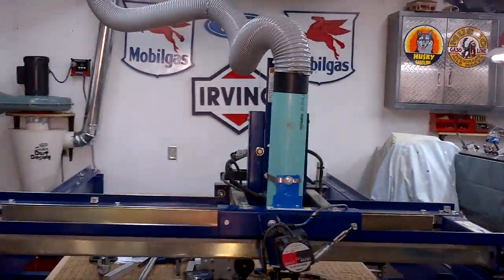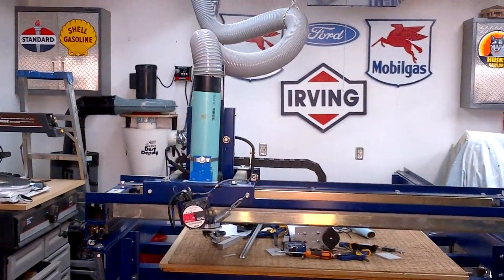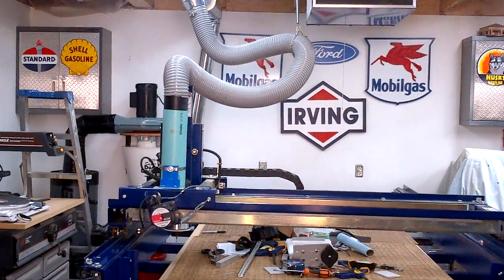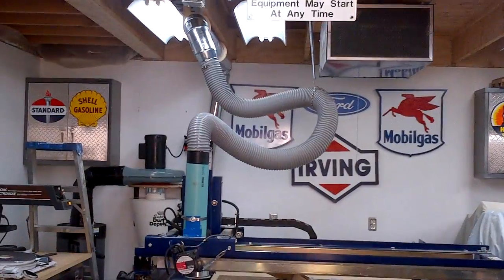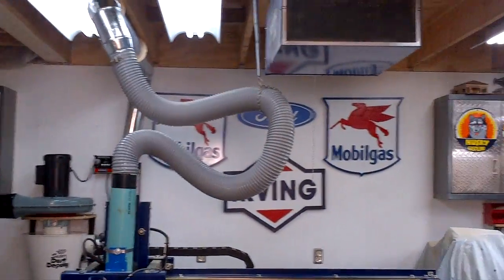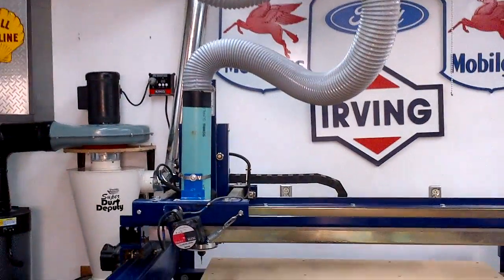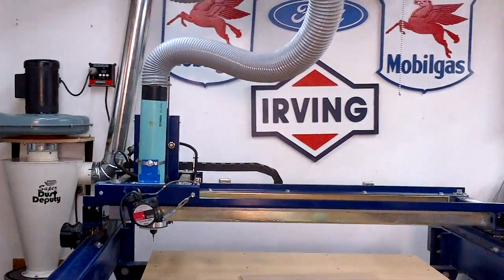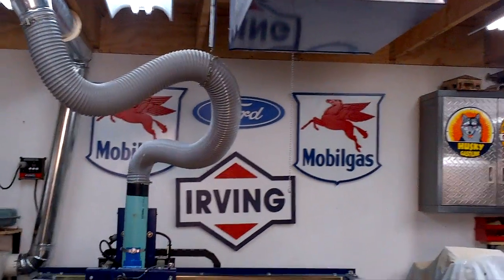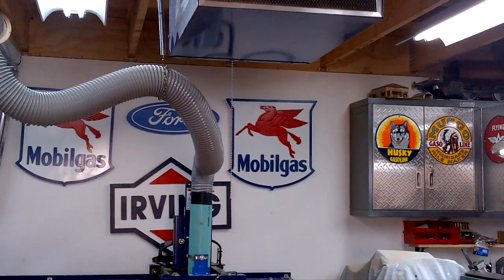We'll back out, moving through the extreme in the Y-axis heading towards the back of the table, then in the X-axis — the hose doing a nice little loop-dee-doo, the spring providing just enough support to keep it from tangling or binding.